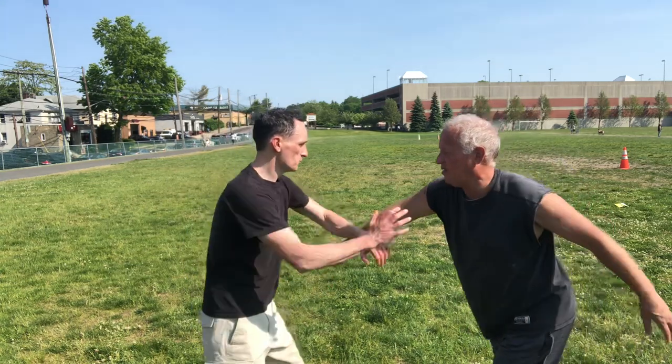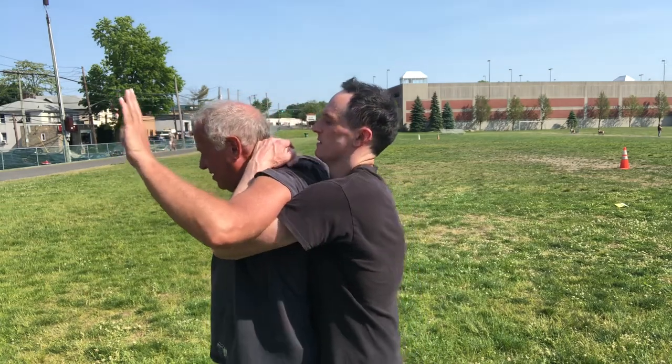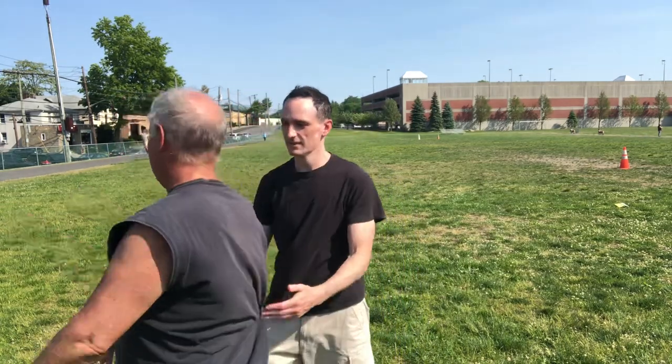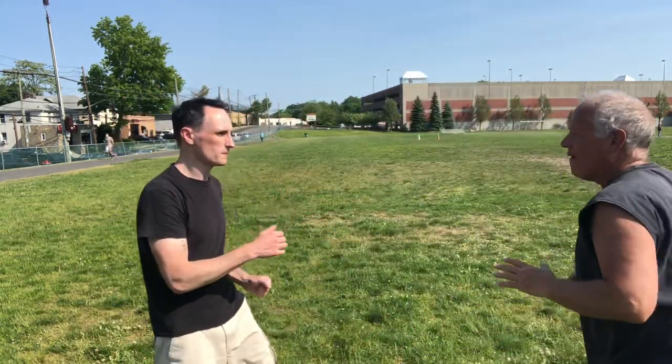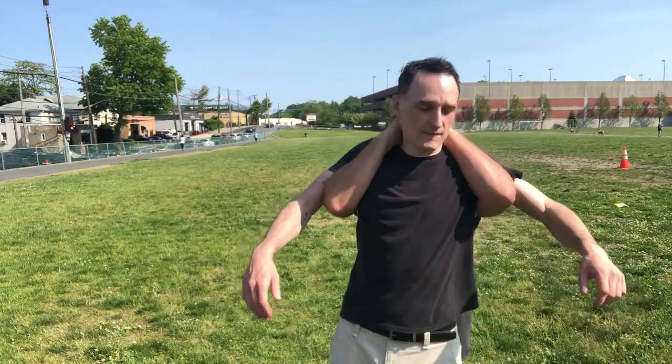Instead of going into the arm bar, we can also transition into the full Nelson, which is a full-handed choke. We come underneath and demonstrate it both ways.